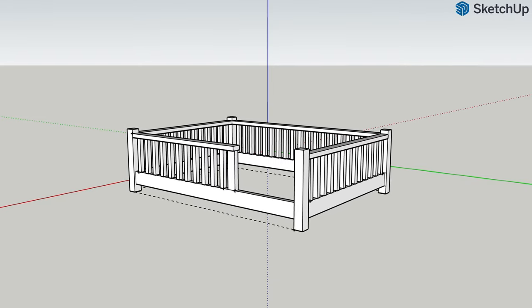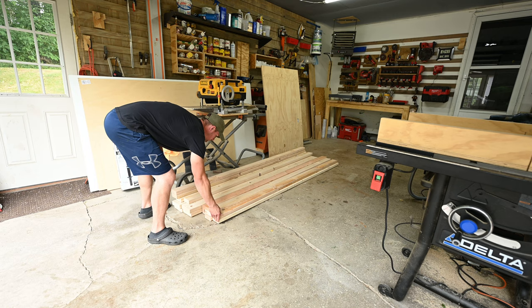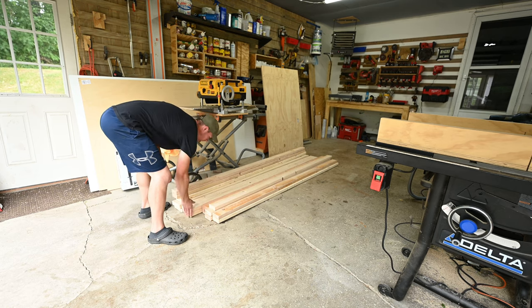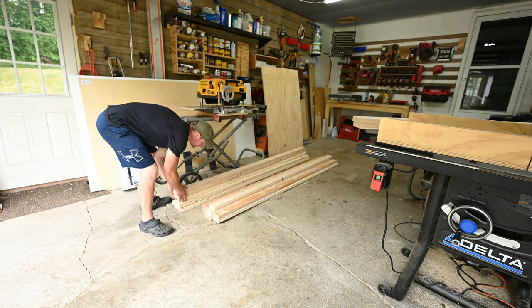I drew up a quick sketch just to give me an idea on the amount of lumber I would need to get. The main frame is going to be made out of a total of 4 2x4s, 4 2x6s, and 1 4x4. And that's it.